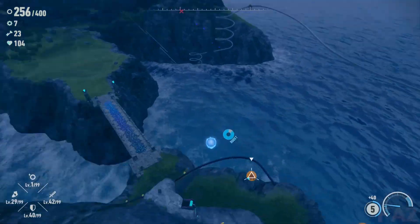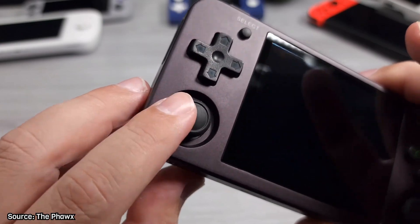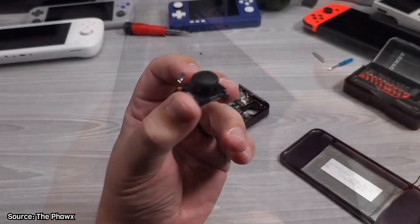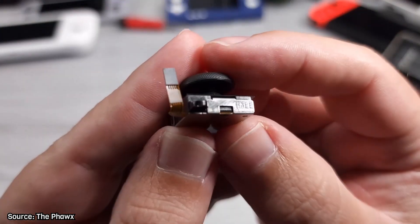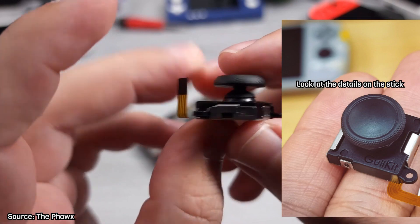After looking at this recent review of the RG353M from the Fox, I noticed that the stick is very similar to the GuliKit one. I'm not sure what happened here, and I'm not sure if the sticks are the same internally, but what I do know is the first company that starts selling those sticks will make a huge profit.